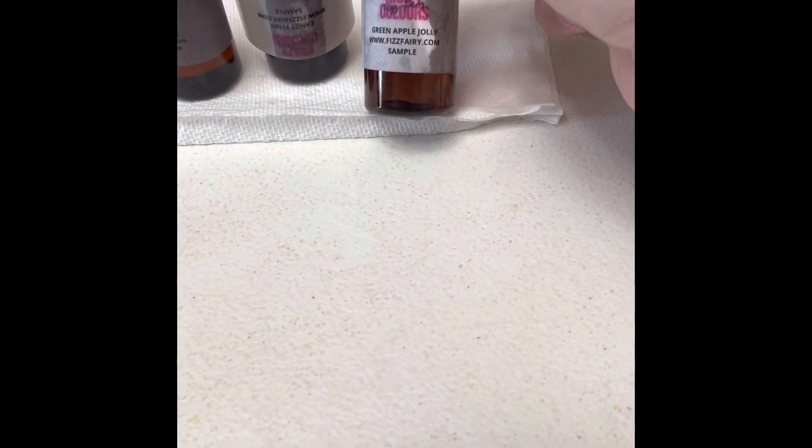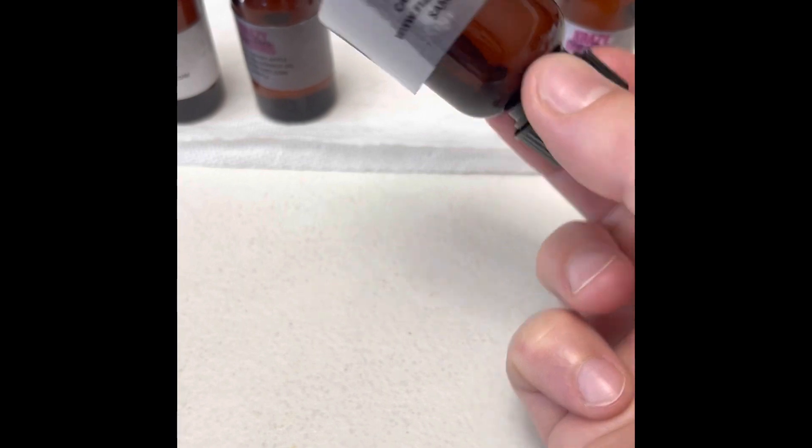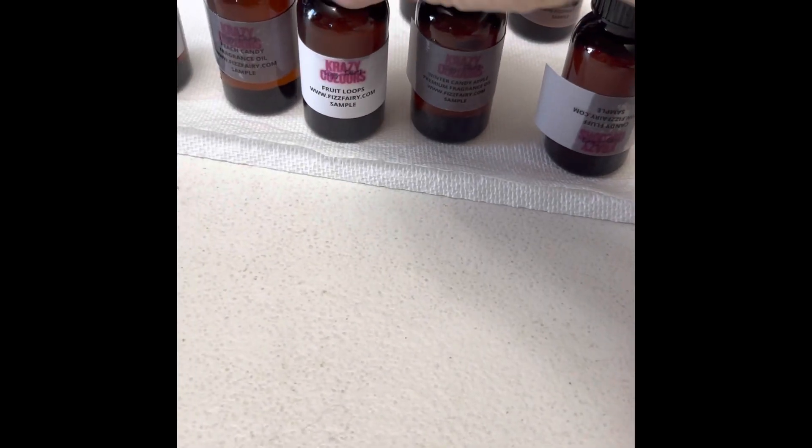So we got green apple jolly. Oh, that one's backwards — I put it back on there. So candy fluff. This one was a substitute because they were out of one that we were looking for, and she said that one is a close one. Winter candy apple. Fruit loops.